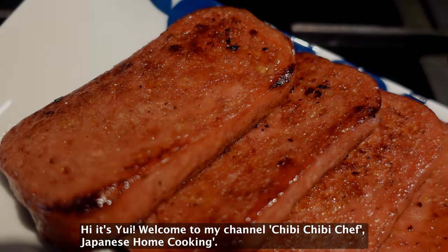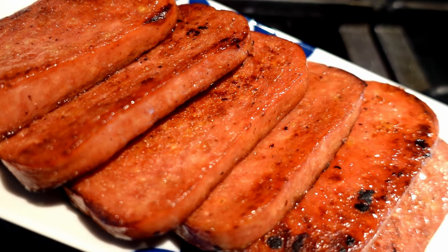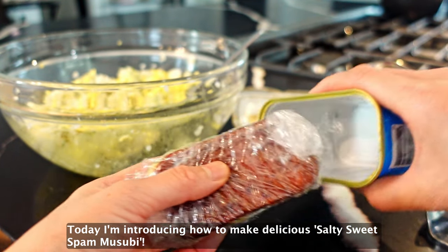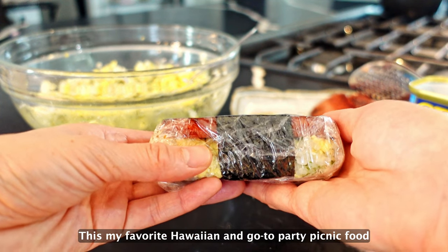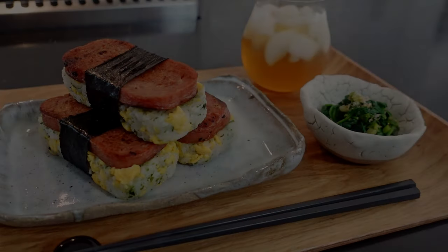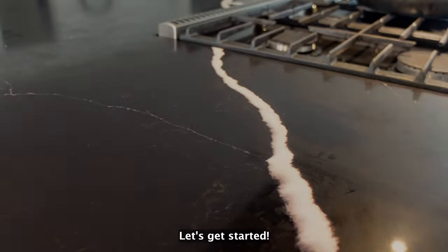Hi, it's Yui. Welcome to my channel, Chibi Chibi Chef Japanese Home Cooking. Today I'm introducing how to make delicious salty sweet spam musubi. This is my favorite Hawaiian and go-to party and picnic food, and I always get a lot of compliments on it from my friends. Let's get started!